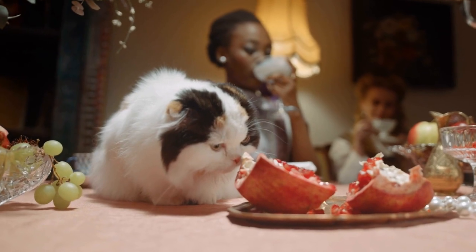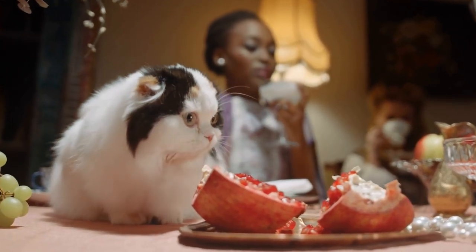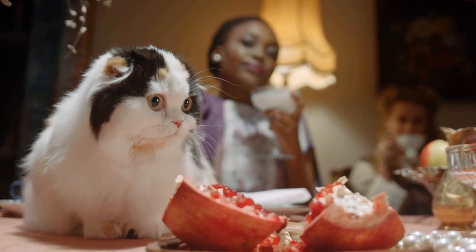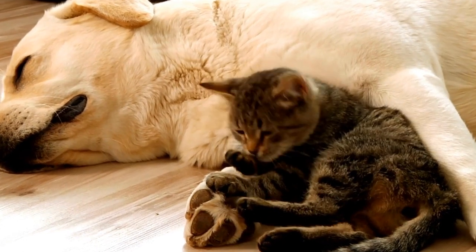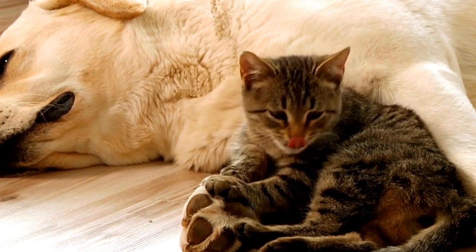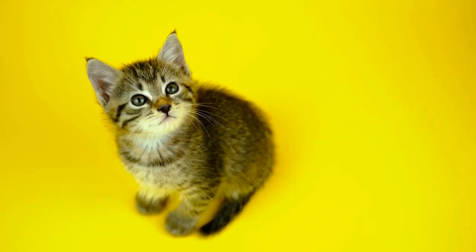Now that we understand the benefits of training your cat to use an automatic water dispenser, let's delve into the training process itself. Keep in mind that every cat is unique, and while some may pick up the training quickly, others may take more time and effort. Patience is key!